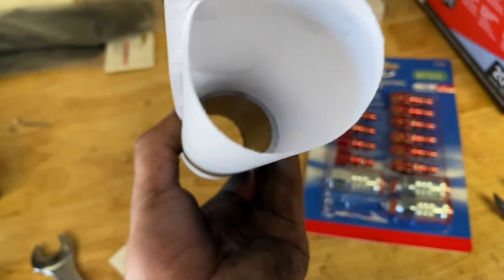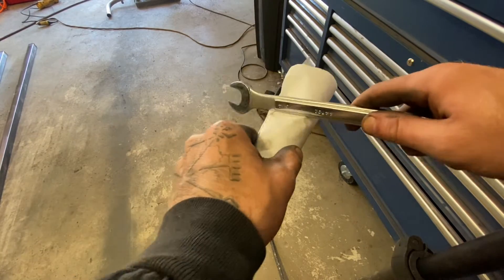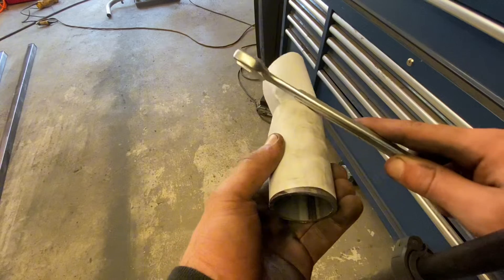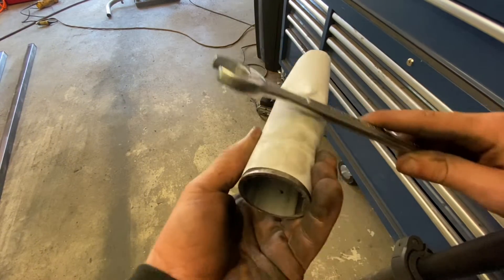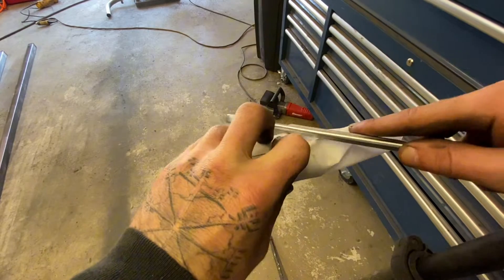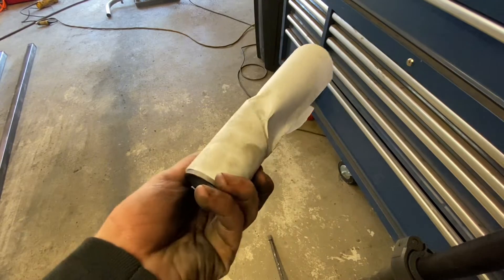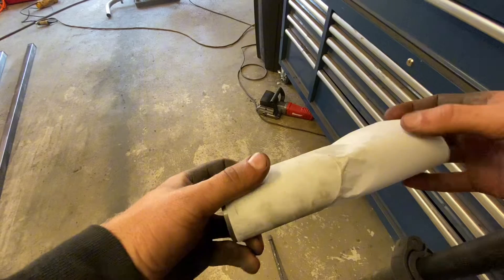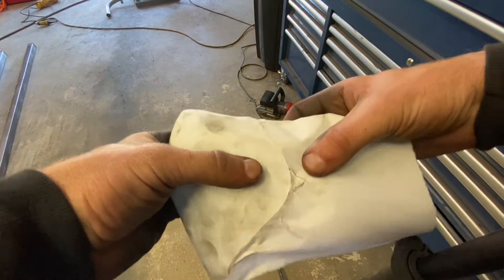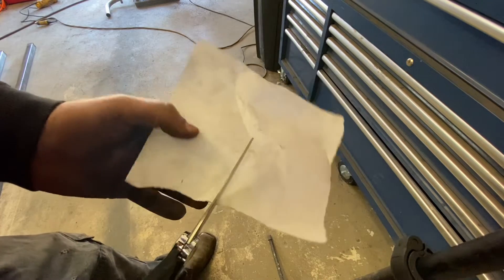We have our cut tube inside, so we're going to take our tube and push on that edge of that cut — it's going to be a little hard to do here — but you're basically just marking that line out on there. Once you've got that line marked out, you can take it off, and sometimes it'll just pull apart. If it doesn't just pull apart, you have an easy guideline to follow.